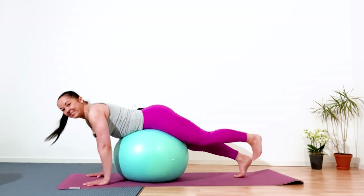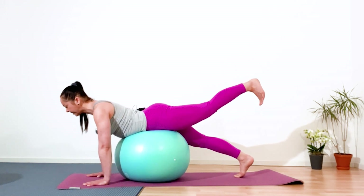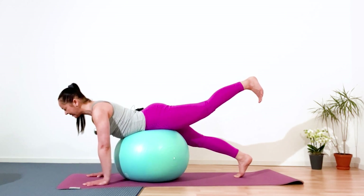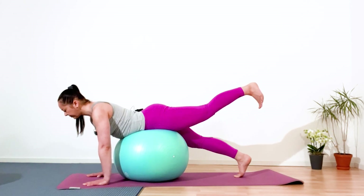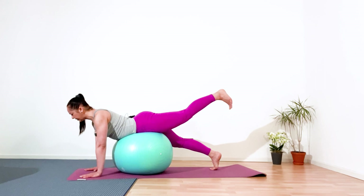Inhale and lift your left leg also as high as you can. Lift your kneecaps, flex your feet. Relax your neck, shoulders out of the ears. And hold it in static. Five, four, three, two, and one.